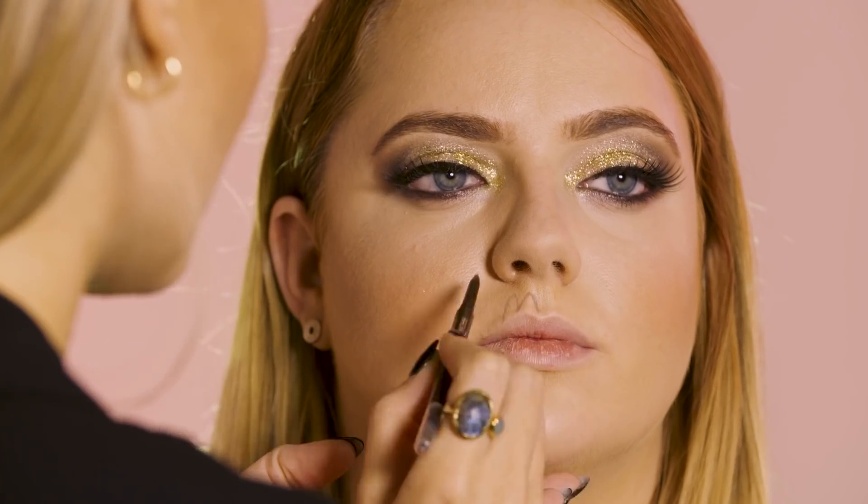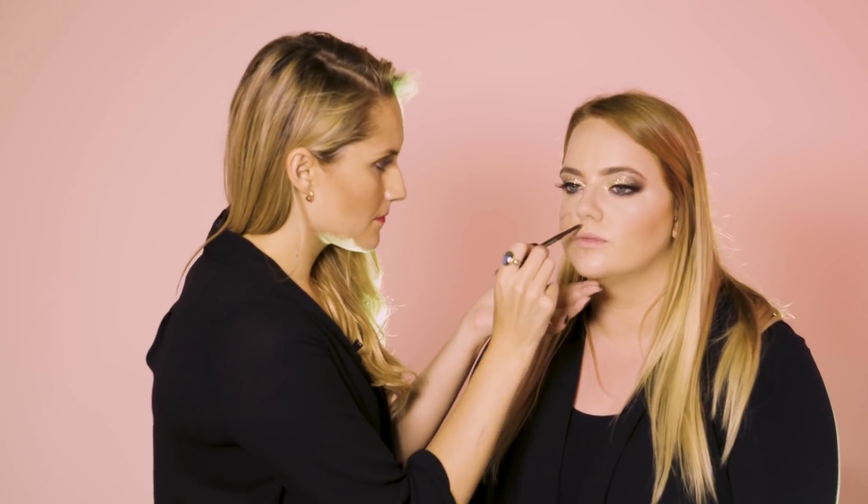Now for the fun bit — I'm going to sketch out the exposed skull using an eyebrow pencil. The next step is to darken the lines using the Intense Colour Kohl in Black.